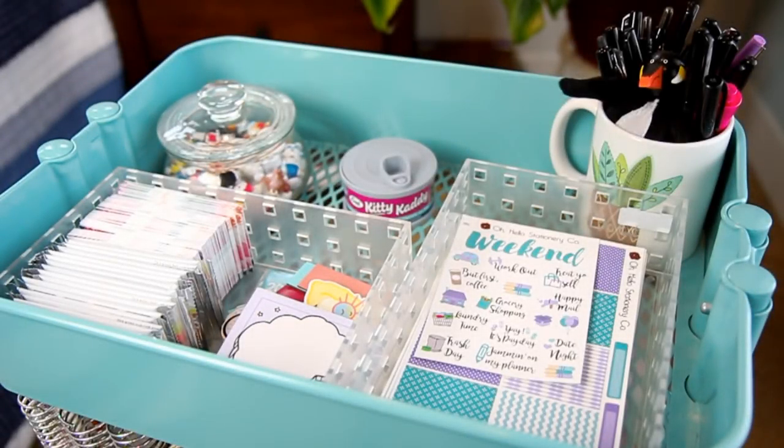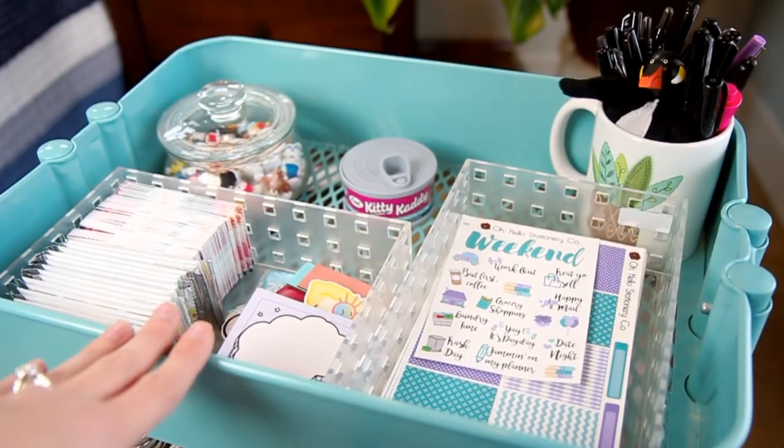Hey guys and welcome back to my channel, Microscope Beauty. Today I'm going to show you my storage and organization of my planner supplies on my IKEA cart.